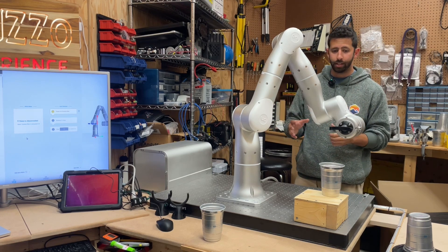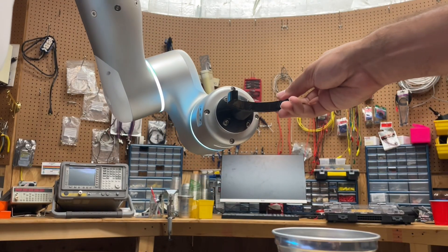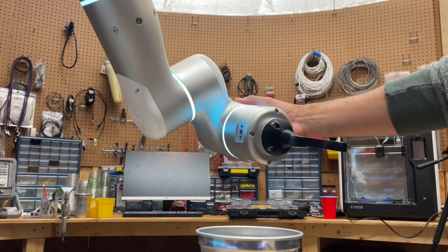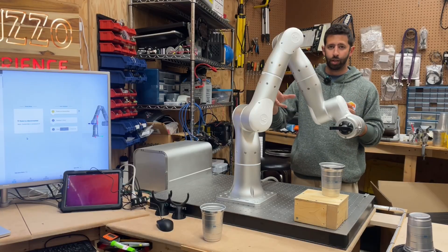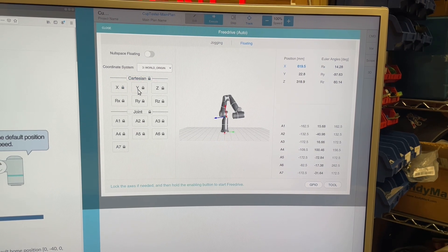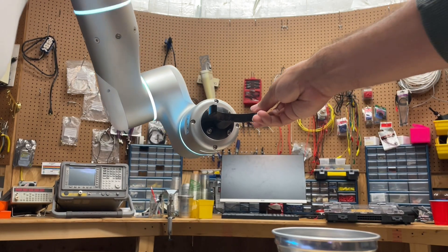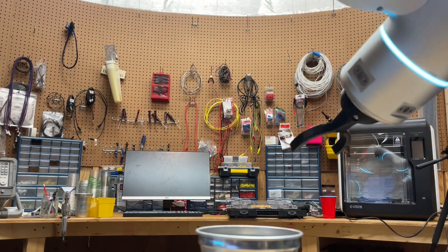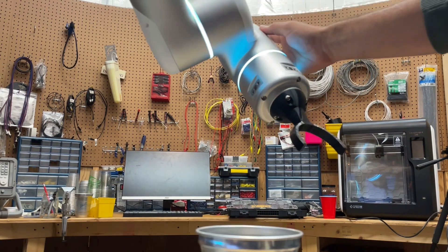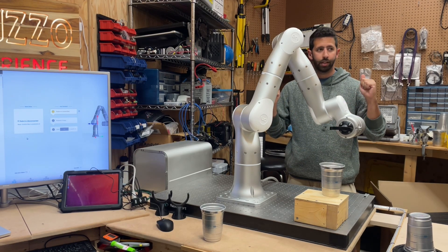Some features I love about this arm: it's got teach mode. I can grab the arm, manipulate it to different positions in space, and teach it. I can modify all the different joint angles via floating mode, so I can unlock just certain joints to move them. I can unlock certain Cartesian directions to move it along X, Y, or Z. And there's a mode called null space where I can unlock the Euler angles and pivot the tool center point around a certain point.